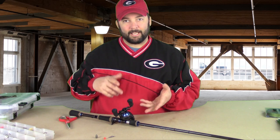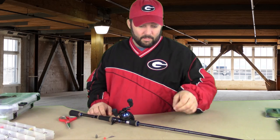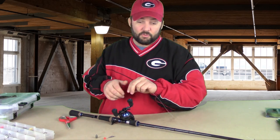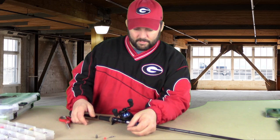Hey guys, this is Gene Jensen and in this video we're going to talk about the Carolina rig — just basically how to rig it. The Carolina rig is something I use to cover water, to search out deep water, all kinds of stuff.